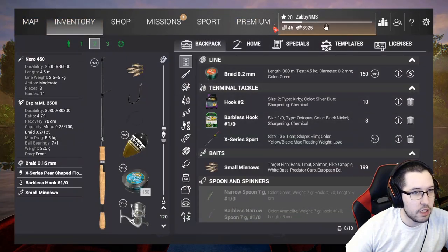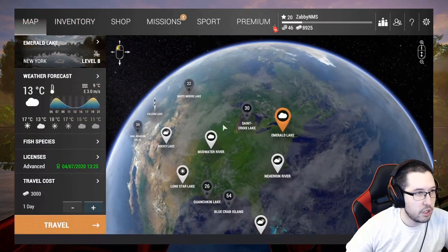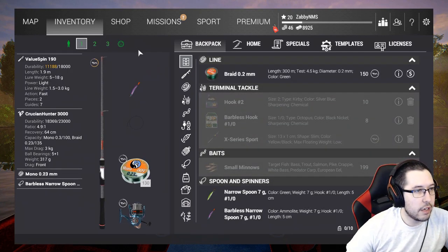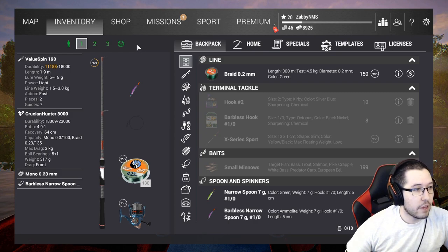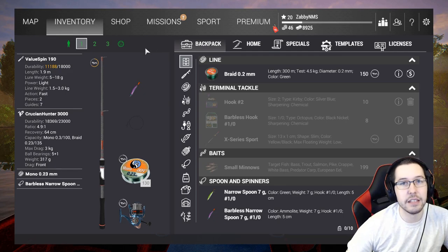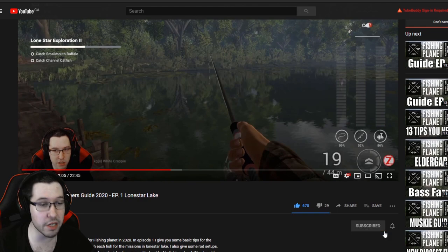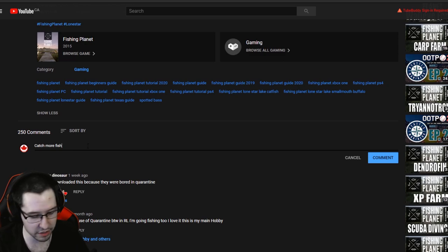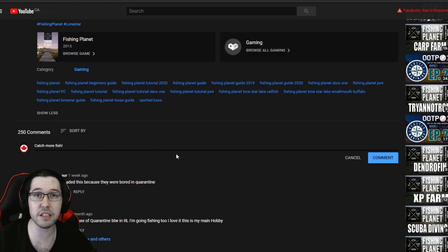We've got $8,900 and still need to cover travel. We're going to keep using this same setup just like we have the whole rest of the video. I'll catch you guys in the next episode where I show what we're going to buy to go to the Everglades. If you're enjoying this series, hit that like and subscribe button. Check out the description for links to my other social media including Twitch where I stream five days a week.